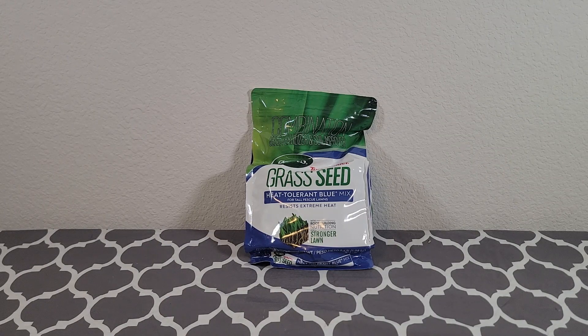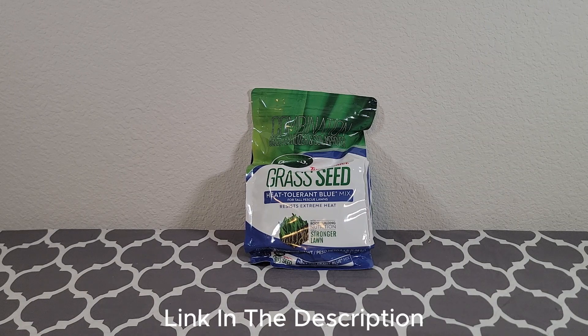I like the appearance it provides for my grass. Grass grows pretty quickly, and all in all this is the product that I'll be using anytime I need grass seed. I hope this brought some clarity to your buying journey.